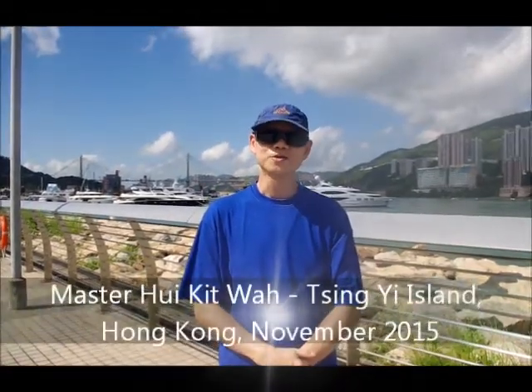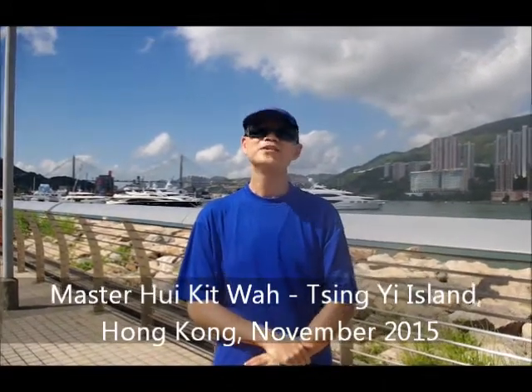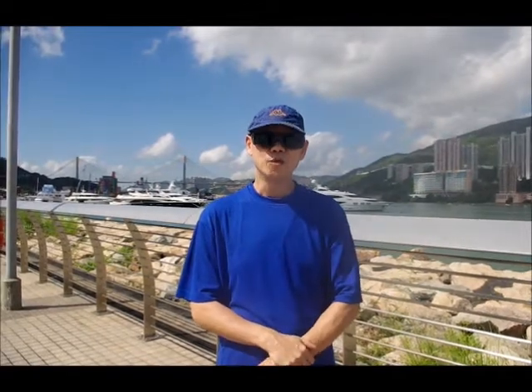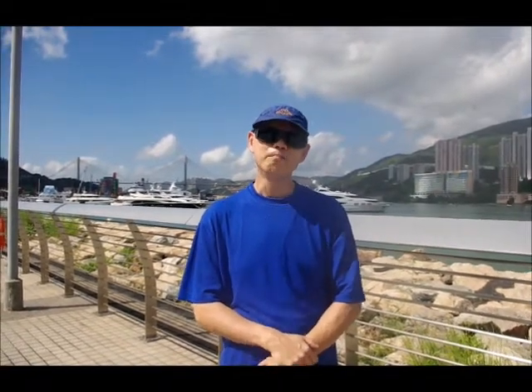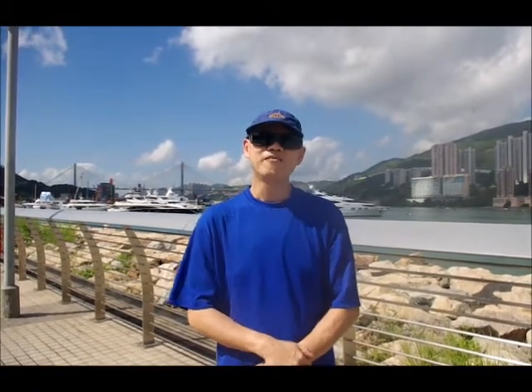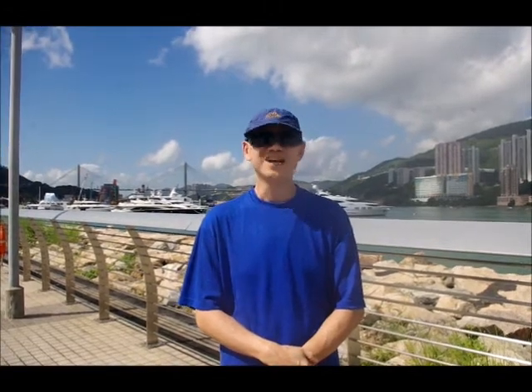This form is called Liu He Ba Fa. Liu He Ba Fa is the Mandarin pronunciation, but in Cantonese we also call it Liu He Ba Fa. This form has existed until now for about 800 years.